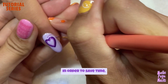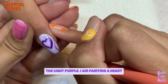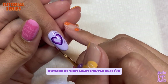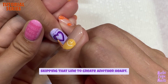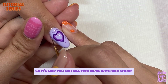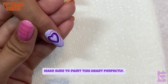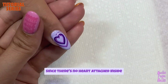In order to save time, and since I've already painted the base with the light purple, I'm painting a heart outside of that light purple — as if I'm skipping that line — to create another heart, so you can kill two birds with one stone. Here I'm using the semi-dark purple. Make sure to paint this heart perfectly since there's no heart attached inside.